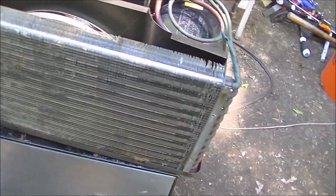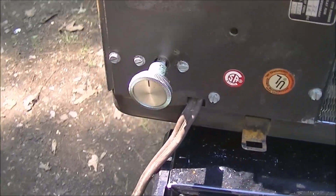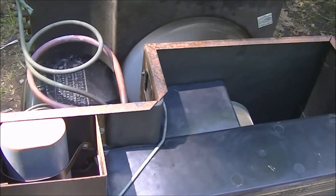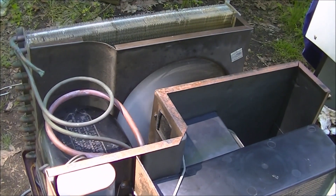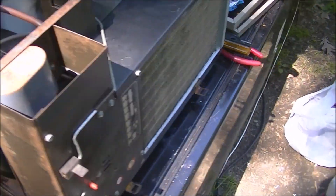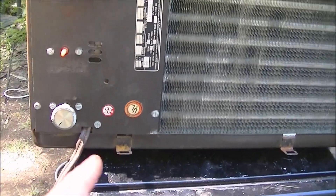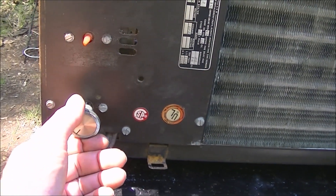I got the coil straightened. You can turn the fan on - that's high fan. Low fan. It seems to be running pretty good. I'm gonna put the cover back on - I still gotta make the side panels - and we'll come back and fire up the compressor. Should run pretty smooth now.